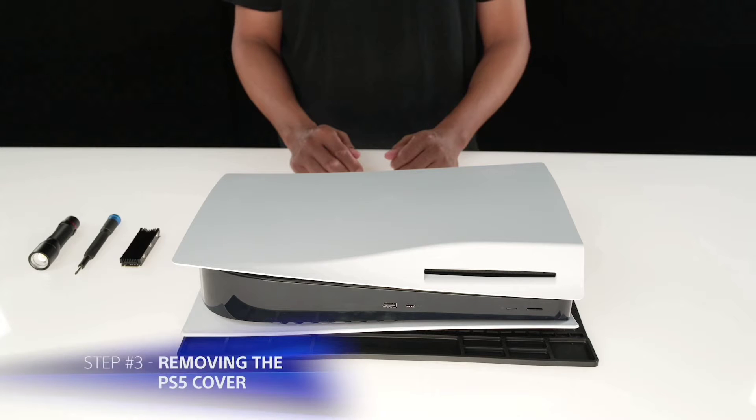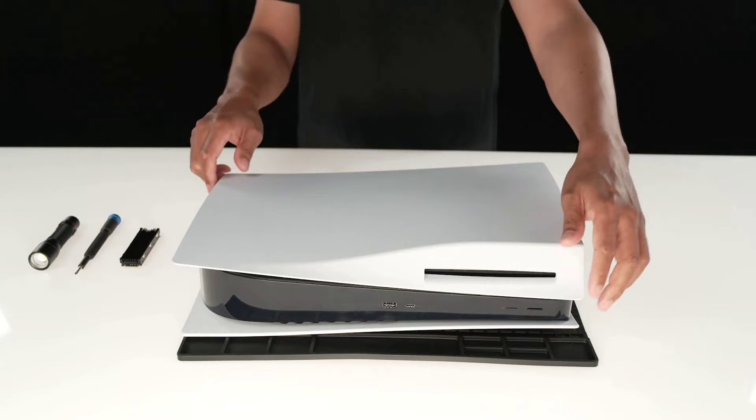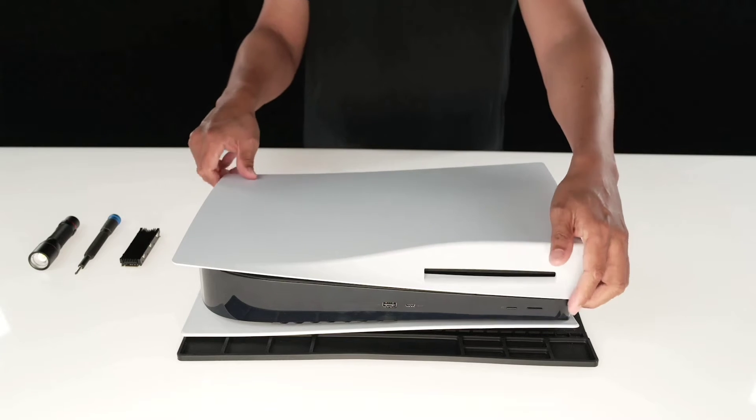Once your PS5 is in position, use your right hand to grip the edge of the bottom right corner and your left hand to grip the edge of the top left corner of the cover. Gently lift the cover up with the right hand. Slide the cover off with your left thumb while using your fingers to stabilize the PS5.